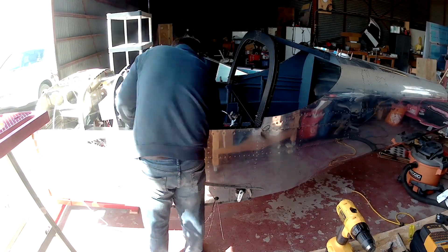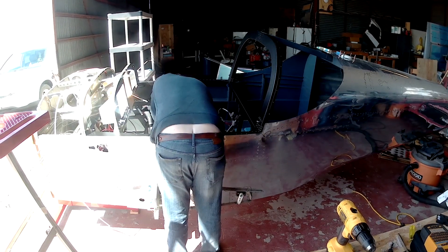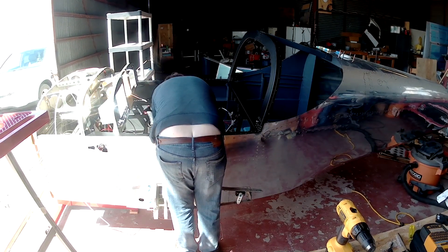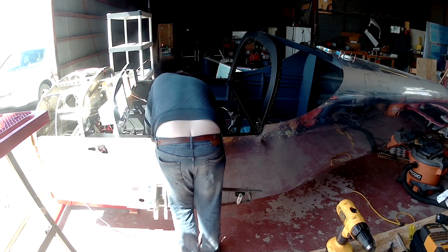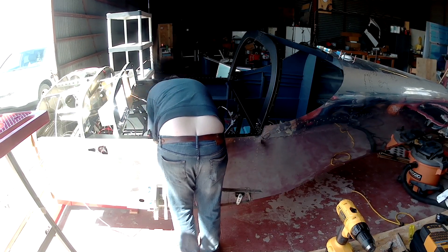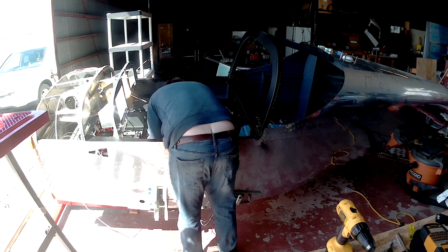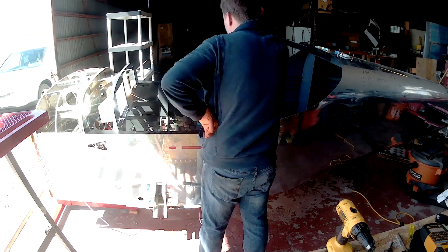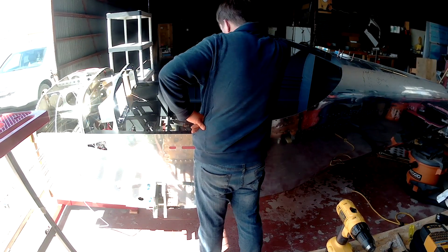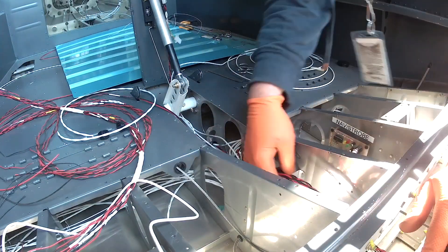Hi everybody. Welcome to Crackola Land — it's next to Otisburg. So today we're working on wiring, at least in this first video. Wednesday, July 1st, 2020. Sorry I'm a little late. Today's my team's last real day, so I have a lot of work to do.